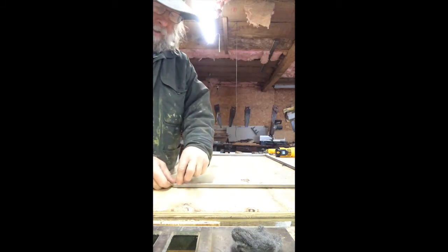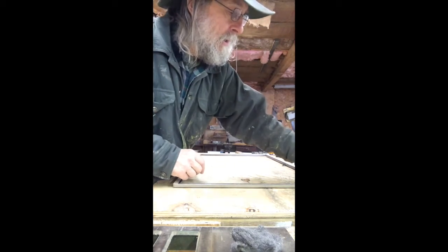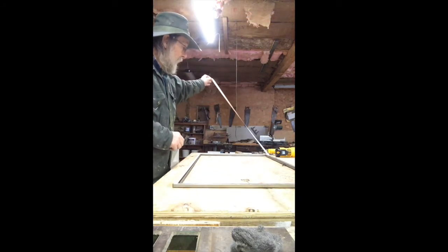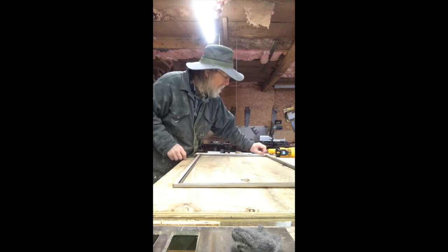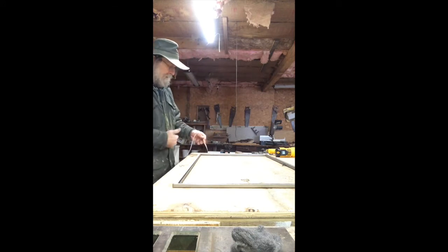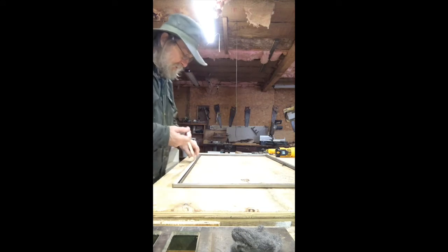Now peel the backing off - go slow, don't be in a hurry. You can't do yourself a favor by hurrying - what are you going to save, half a second? Not worth it. Just grab it by the end and pull. Try to stay close to the cut because sometimes it'll shred and it's really difficult to get the residue off after that. These pieces are fairly short so you never get too far away anyway.